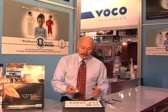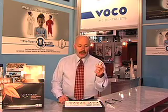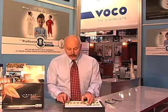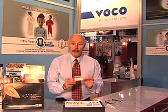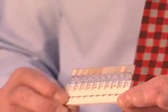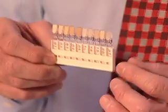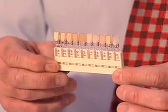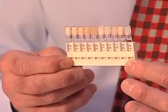This system is interesting because the composites come in easy-to-dispense syringes and compules. Another very appealing feature is the actual shade guides themselves. You can preview these in the mouth with your staff and train your assistant to understand the optical characteristics between opaque one through five, the translucent shades, and the flowable shades as well as the analogs.